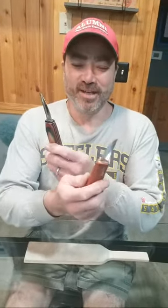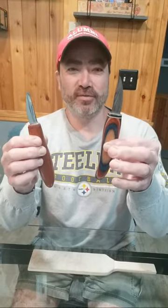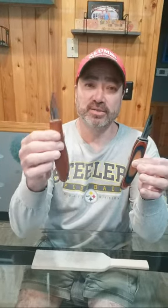We're back. This is what happens when we put it in front of the camera. We're going to do some hoggers. We have a Helvey Birdtail and this is a Helvey Steve Brown.